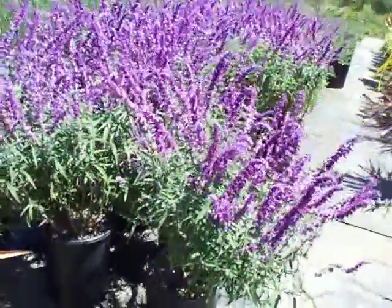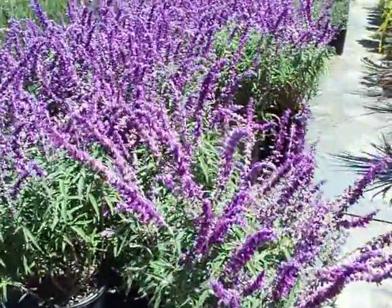A long-time favorite in the landscape, Salvia leucantha — Mexican sage.